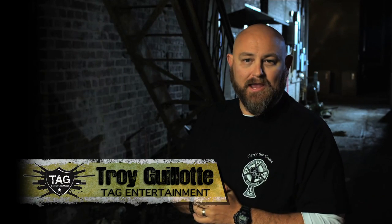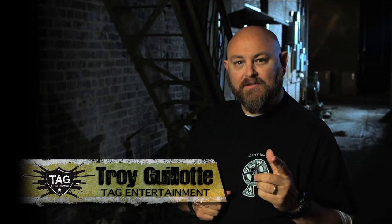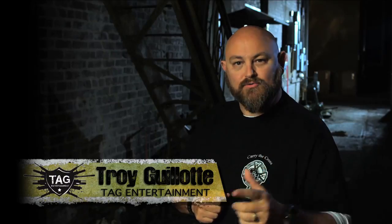Hi ladies and gentlemen, my name is Troy Allen Gallant. Welcome to Trigger Time TV presented by Crossbreed Holsters.